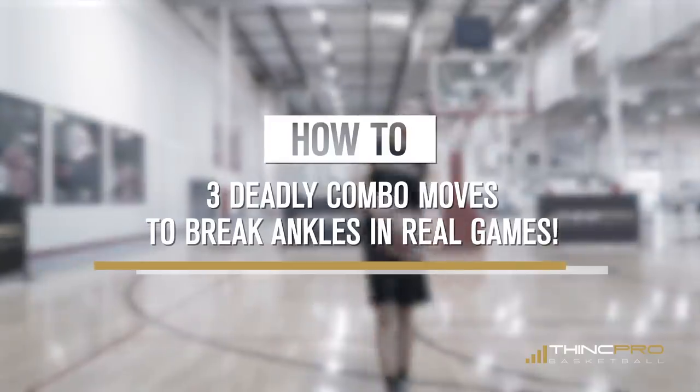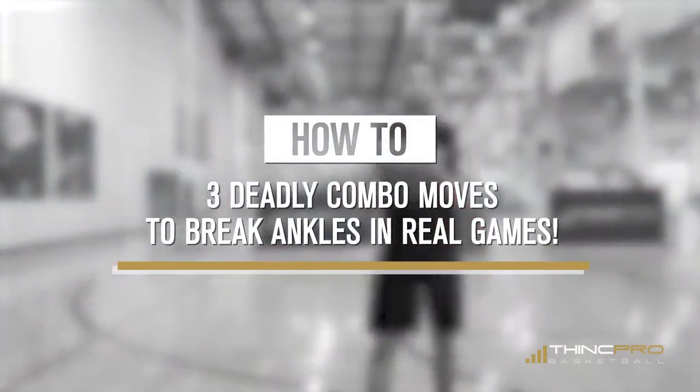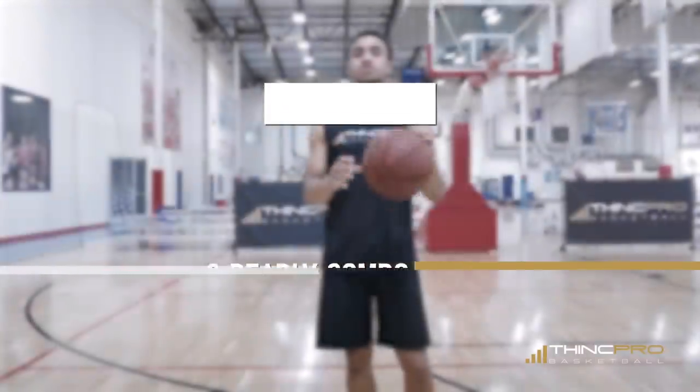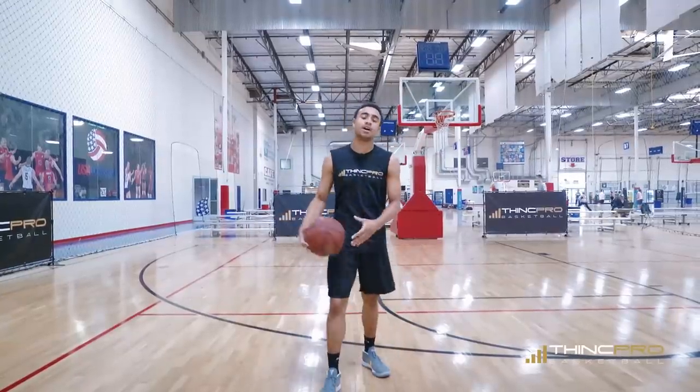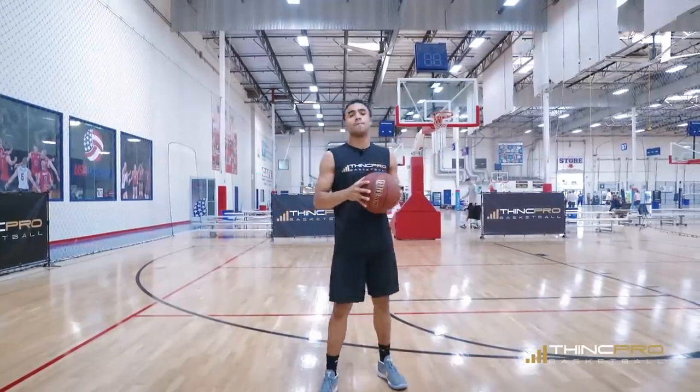Alright guys, like I said we're going to go over three combination moves to beat your defender off of the dribble. But before we get started, make sure you click that link in the description and you can get a free workout from us at ThinkProBasketball.